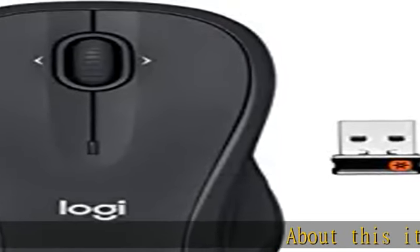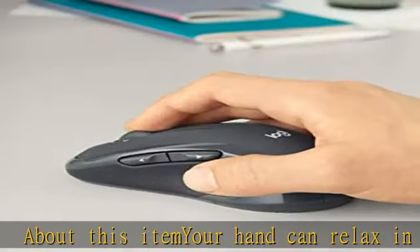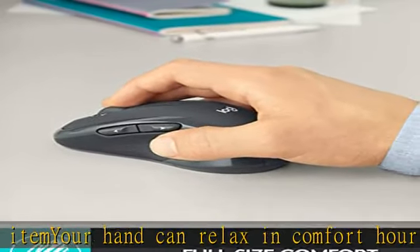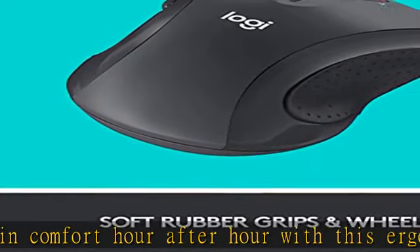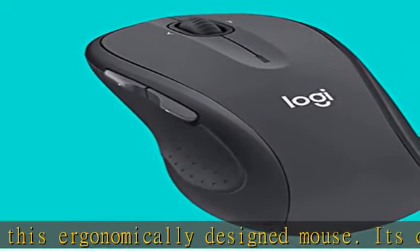About this item: your hand can relax in comfort hour after hour with this ergonomically designed mouse. Its contoured shape with soft rubber grips, gently curved sides and broad palm area give you the support you need for effortless control all day long. You've got the control to do more, faster.